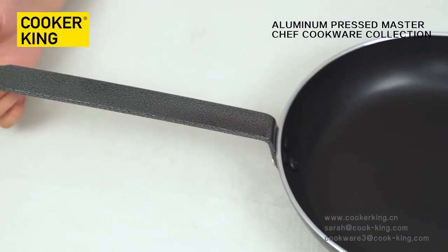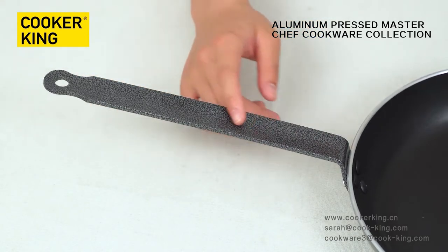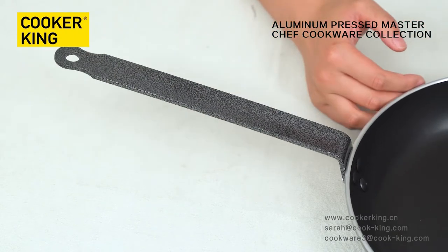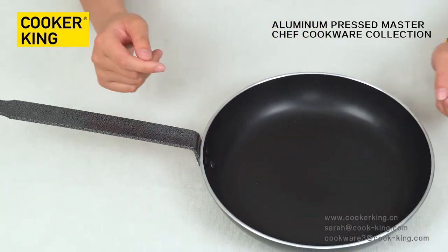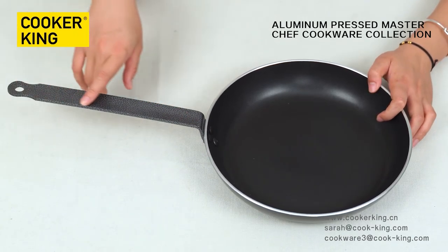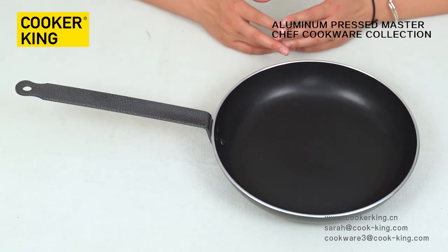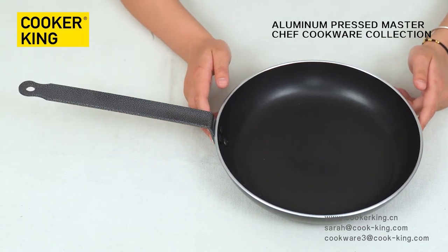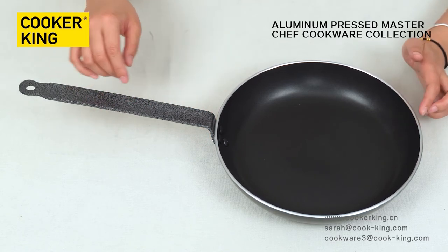Let me show you the handle. This is a seamless handle. Compared to a normal fry pan, it has a longer handle, so it's very convenient to use. This fry pan is also heavier than a normal fry pan. There is a hole at the end of the handle so we can hang it on the wall to save space. If you want to customize your logo, you can engrave your logo on the bottom, print it on the body, or print the logo on the handle — it's up to you.